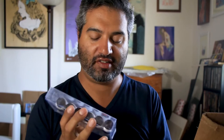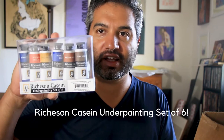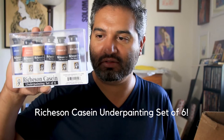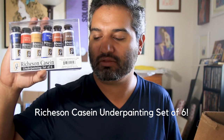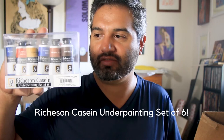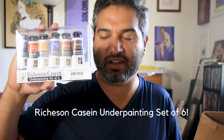Speaking of paint, this looks really interesting — it's a Richeson casein underpainting set of six. If you follow James Gurney, he likes to use casein a lot and has used it for underpaintings with gouache as well. Casein is something I've only played with minimally, so I'm really curious to see how it works. Gareth Jones also does awesome work with casein on a really limited palette like this. I'm happy to have this new set to play around with.